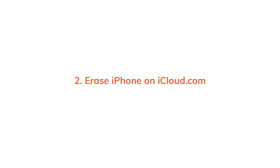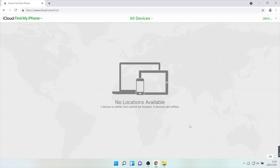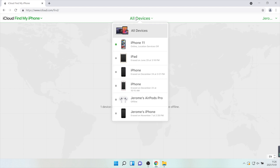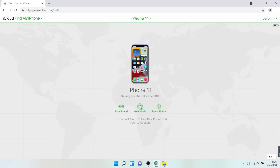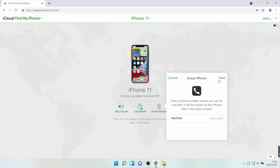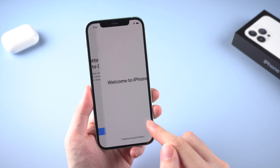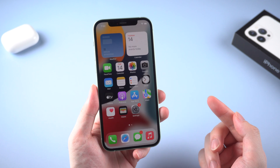There is also an alternative you can try: removing the passcode on iCloud.com. First, log in on iCloud.com with your Apple ID and password, and click Find iPhone. Click All Devices and find your disabled iPhone. Click on it and choose to erase iPhone. Soon your iPhone will start erasing itself, and later you can swipe up to set it up again. That's neat and super easy.